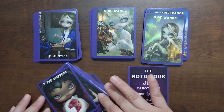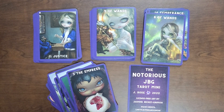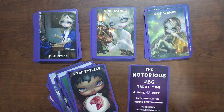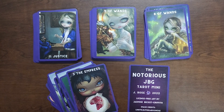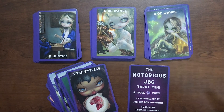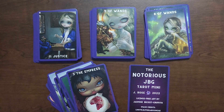All right, so that has been the flip through of the Notorious JBG Tarot by Julie from Peekaboo Rose. I'll be linking her channel down below as well as the link to where I got this. Thank you to Julie for creating this deck, and of course thank you to Jasmine Beckett-Griffith for releasing her art so that more people can enjoy it and create their own decks. I hope this video was helpful — don't forget to click the like button and do consider subscribing to my channel. See you next time, bye!